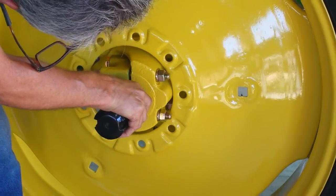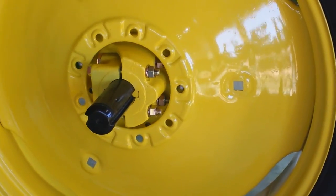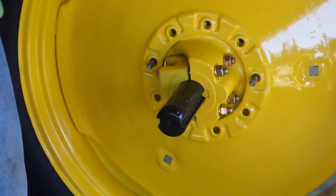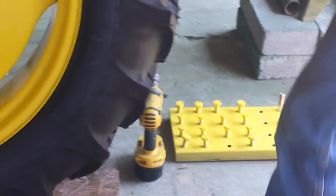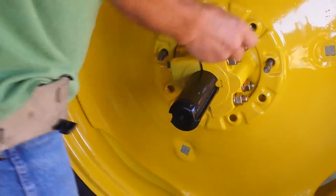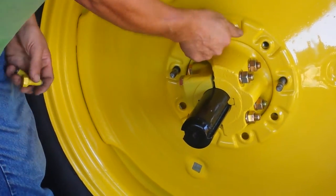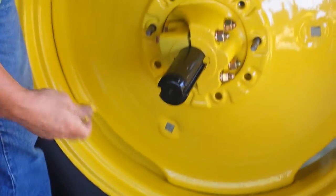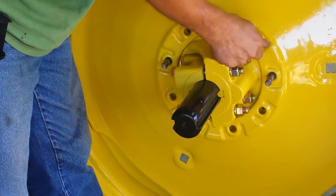Let me see if I can rotate this one dowel pin lined up just like that. Maybe we'll just put a few lug nuts in here. It wasn't too painful — shimming it up makes it go on a lot easier, and you can actually do it with one person without scratching a lot of stuff up.